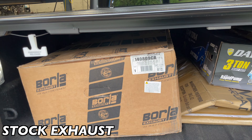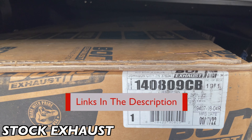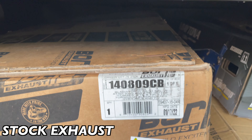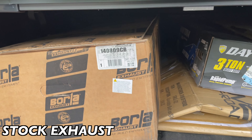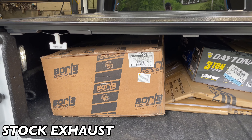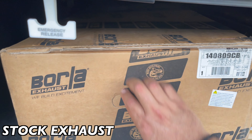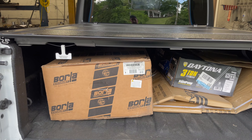We're installing a Borla system on it, part number 140809CB. There'll be a link in the description for it. It's supposed to be like a dump — a Borla dump.